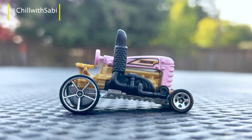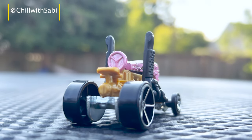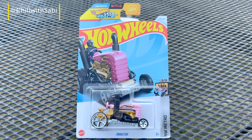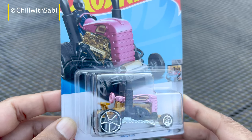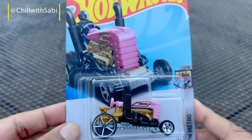Hello all, welcome back to Chill with Sabi. I hope you are all doing well. Today we are diving into the latest updates of Hot Wheels Strat mode, and it is from the series Hot Wheel Metro.